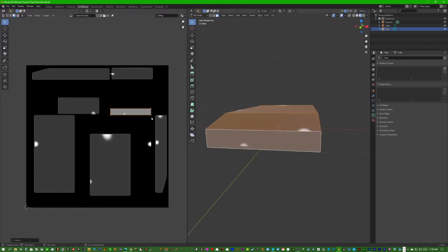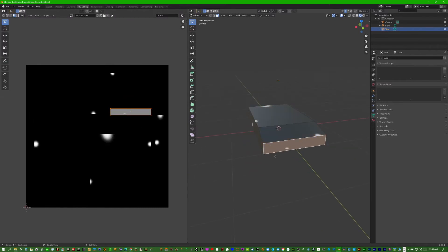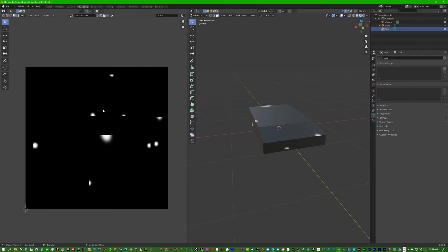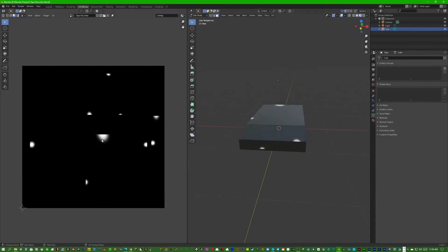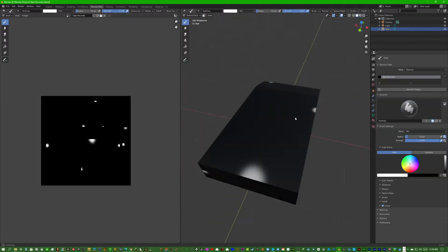We're going to be editing the texture in an external program like Photoshop. If you don't have Photoshop, you can use something like GIMP — I've never used it myself, but I think it would work. Now you're probably wondering how we're going to know where to draw the textures, so we'll go to Texture Paint and just draw colors for each side so we can tell them apart.